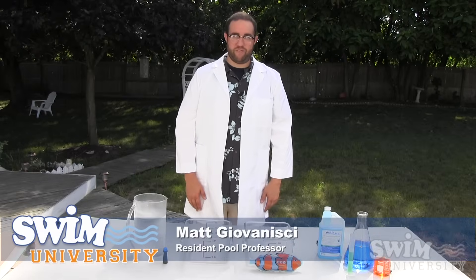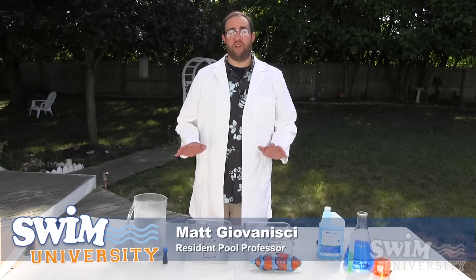Hey everyone, it's Matt from Swim University and we are going to prove if the liquid solar covers actually keep your pool warm.